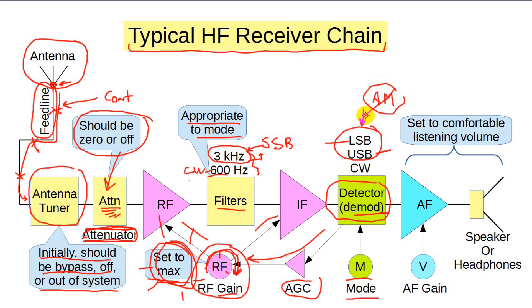The last in the chain is the audio frequency amplifier, controlled by the AF gain control — sometimes simply called volume. Use this to set a comfortable listening level. I prefer headphones, because they put the sound right in the center of my head where it's easier for my brain to process, but some operators prefer the loudspeaker. Is that enough? Usually it is.